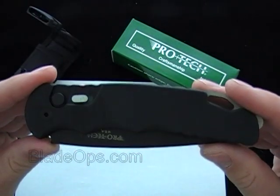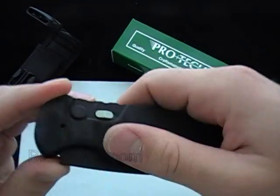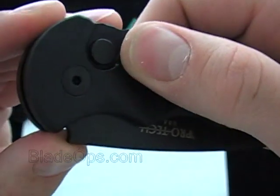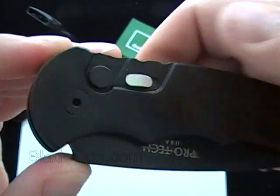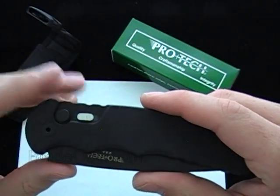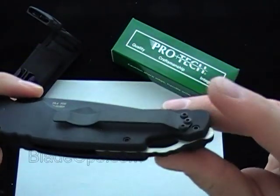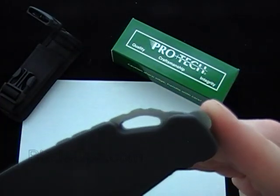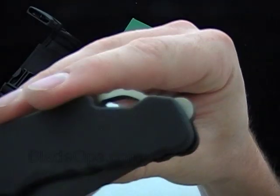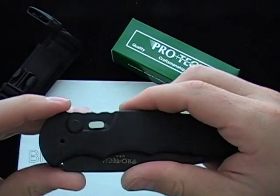The first thing you're going to notice about the new Tactical Response 4 is it has a safety. Protec hasn't done a safety in the past, but they do now. It has a nice retention — you can hear that, it really sticks in there. A lot of companies don't make their safeties up to standards, but that's a nice safety. It's also got the pocket clip, and right here you'll see it has a lanyard hole and a little pommel on the bottom — pommel slash skullcracker glass breaker right there. A nice little feature.